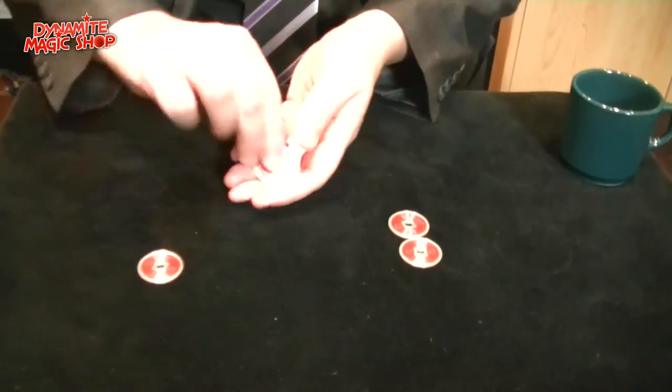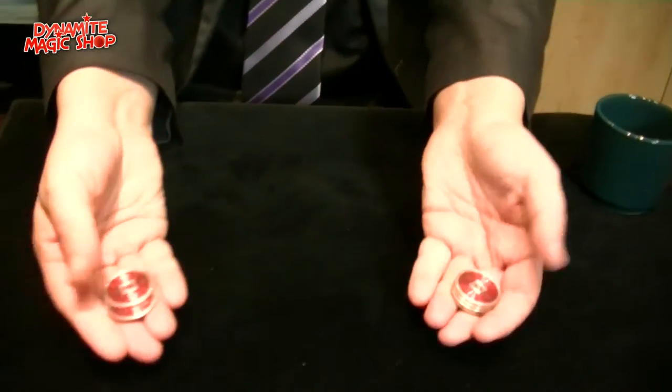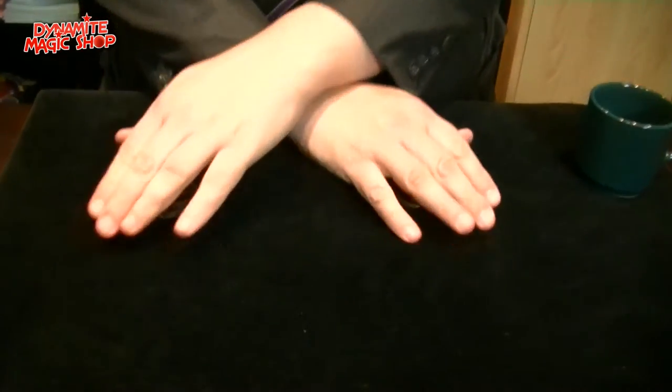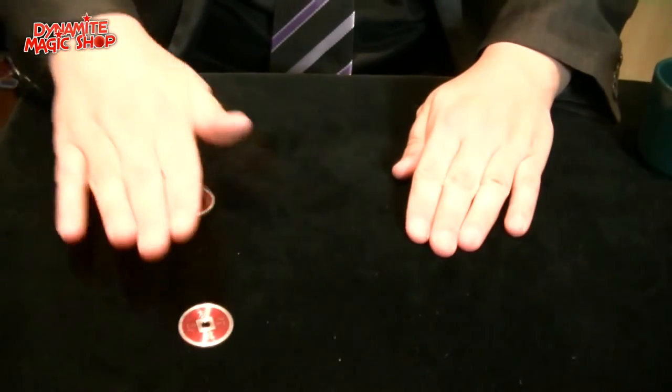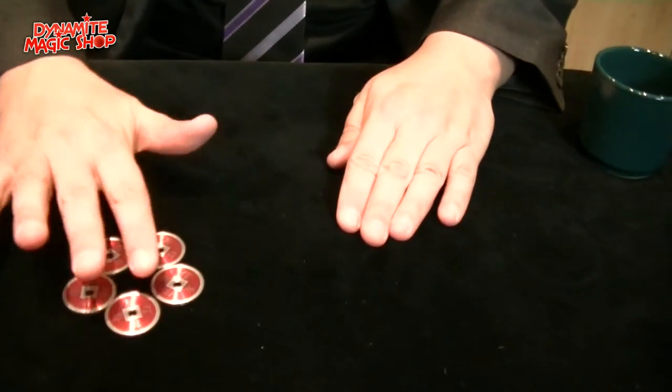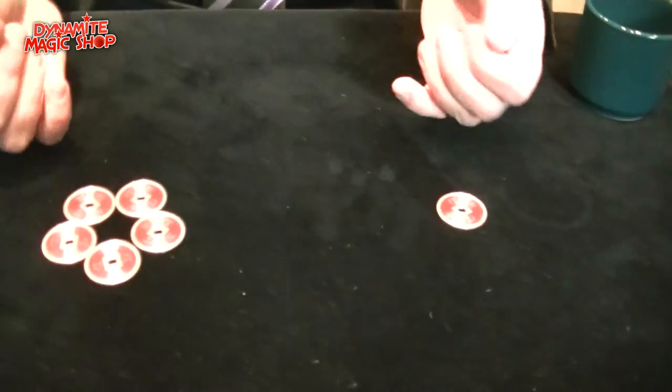I can do it one more time, pay attention. If I do it like this, the people are looking more now. I love to create illusions — coins travel in a very slow motion. I have five coins here and only one here.